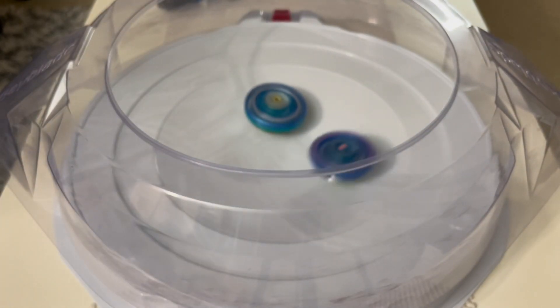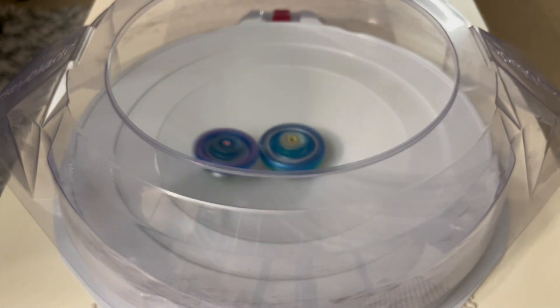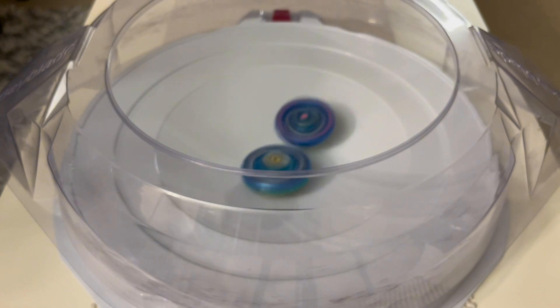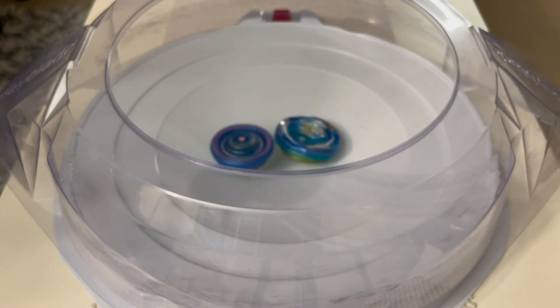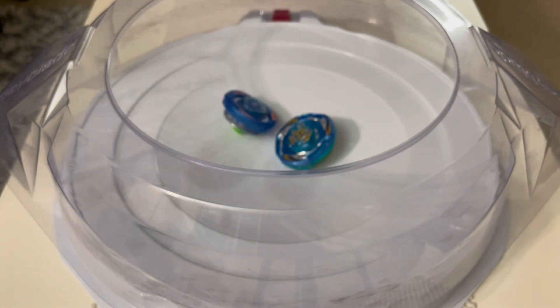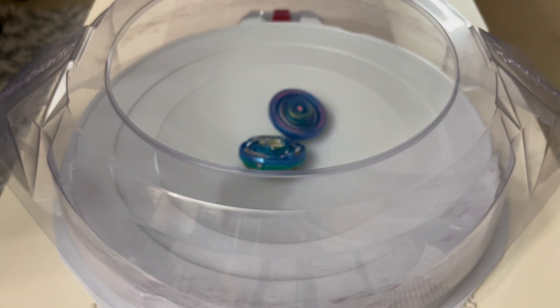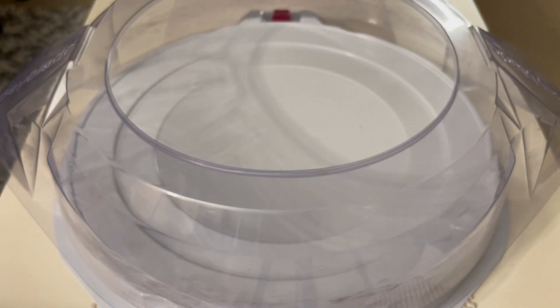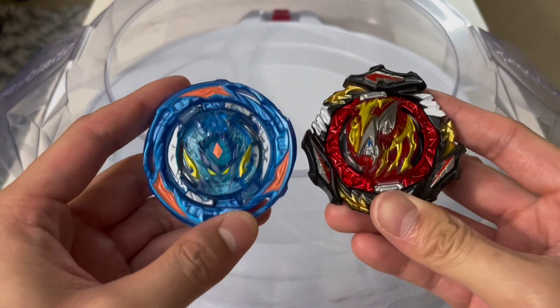Let's battle against Wind Knight. Some people would say Hasbro will definitely lose this round because it's battling against a DB or BU Bey by Takara Tomy, which is way heavier and has more gimmicks. But that's not how it turned out — the Hasbro Bey actually wins. I guess it's all about the performance tip; the Bounce tip is performing so well in the Hasbro Bey, which is pretty amazing and unexpected.